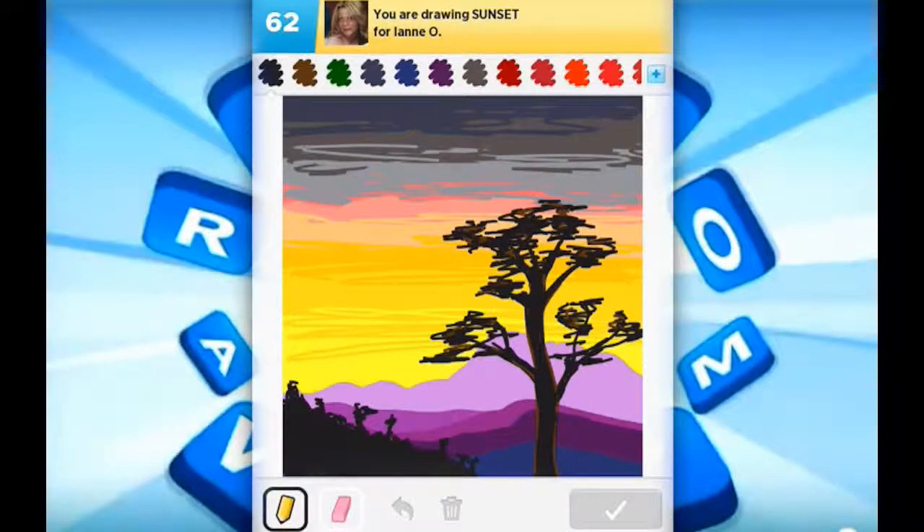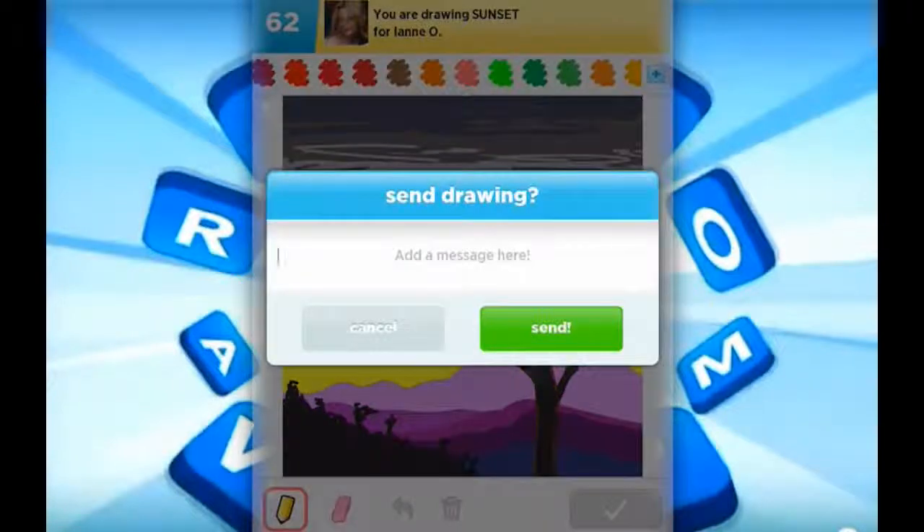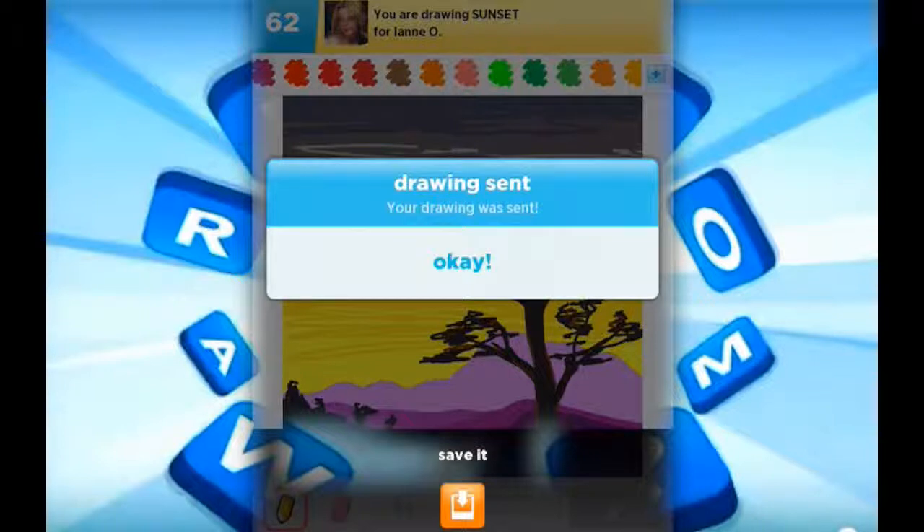I think I'm done. It's a pretty simple sunset landscape. I might add a little more pink here. Yeah, this is done. Thank you for watching. Subscribe if you want to. Goodbye.